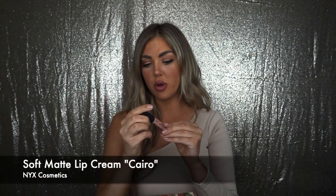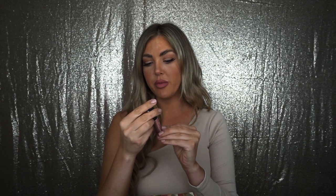I'm going to continue the ombre with this NYX Soft Matte Lip Cream in the shade Cairo — however you say that. I'm just going to put a little in the center.